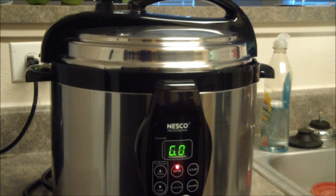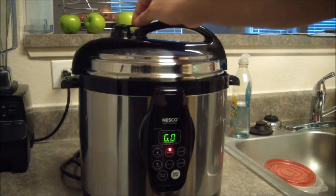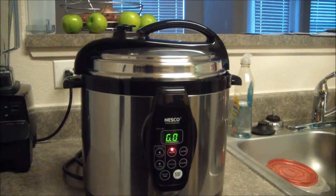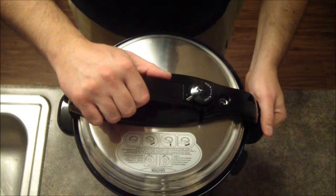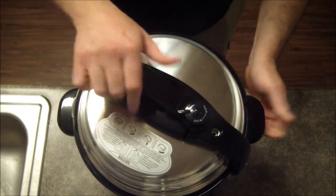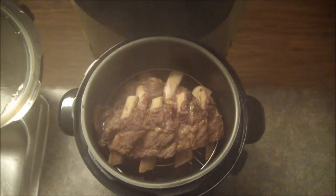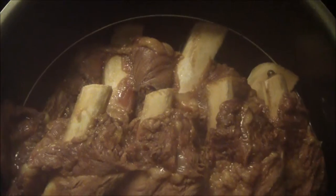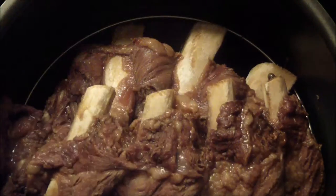The cooking cycle is done and the instructions said to do a rapid vent, so there we go — get all the steam out of there. Alright, most of the steam is out. Let's see if I can unlock it. There we go. The lid turns — go ahead and open her up. Oh man, can you see that? Those things are cooked and they smell amazing. Set the lid off to the side — look at those. They are falling apart tender.